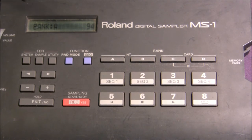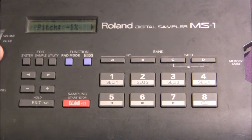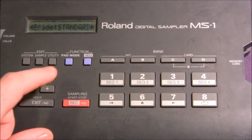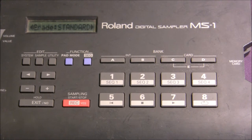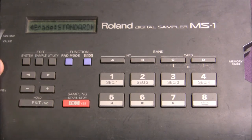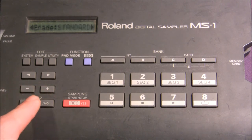First thing you're going to want to do is up here in the edit section — you have system, sample, and utility. We're going to start with system. Right here it's on pitch, which we will change later, but you can scroll up and down to change that. If you use the arrow to scroll over, you'll see it says 'grade standard.' Basically you have several options of recording speed, which equals quality. You have standard, plus and minus. Standard, high, long one, and long two. We're going to start with standard for now. To get out of this screen you will push exit.